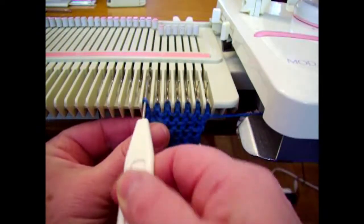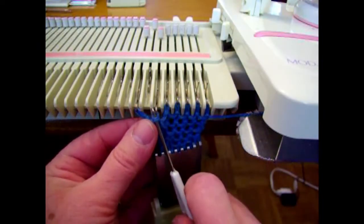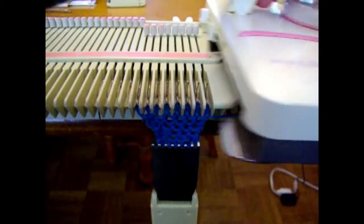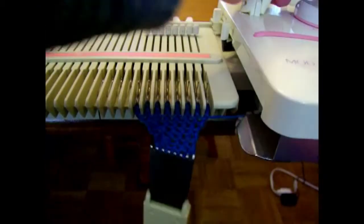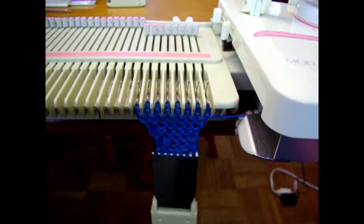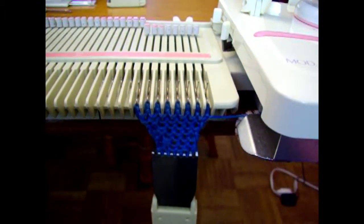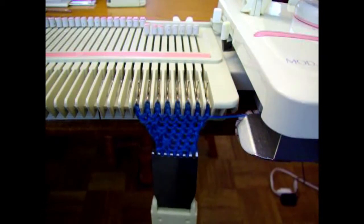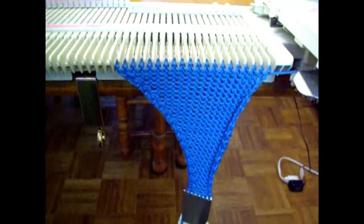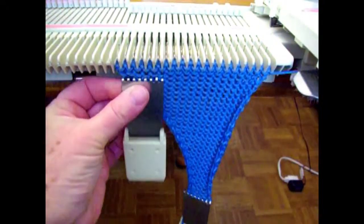One stitch to the left, pick up the heel, fill the empty needle, and knit two rows. We're going to continue this until we have filled 74 stitches on our main bed. When you get to about 20 stitches, you're going to want to add a little bit of weight on the edge where the transfers are.